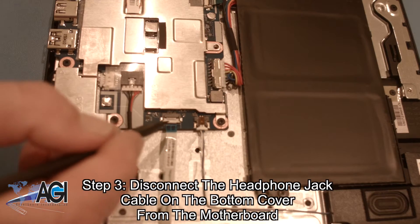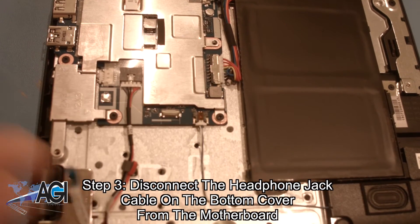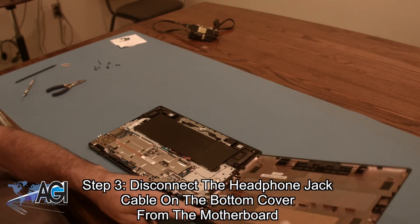Now you will disconnect the headphone jack cable on the bottom cover from the motherboard. This will completely remove the bottom cover.